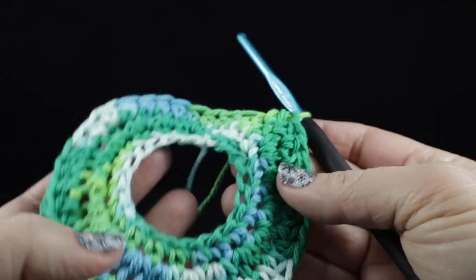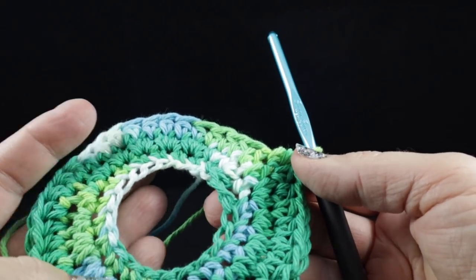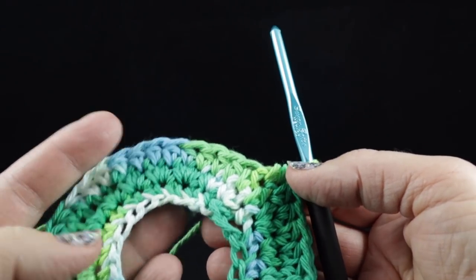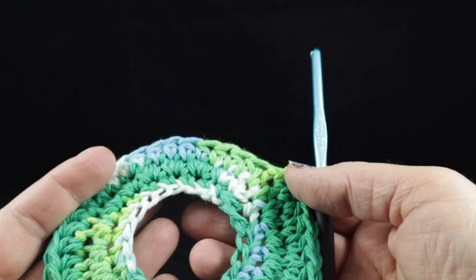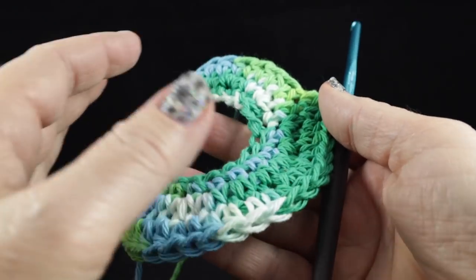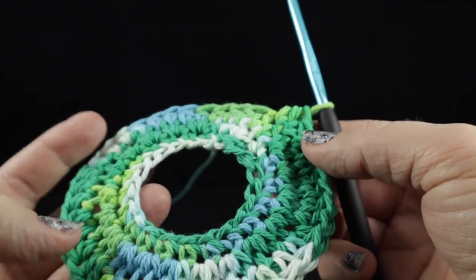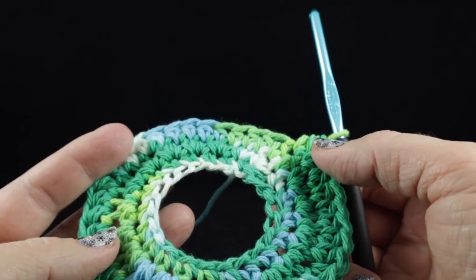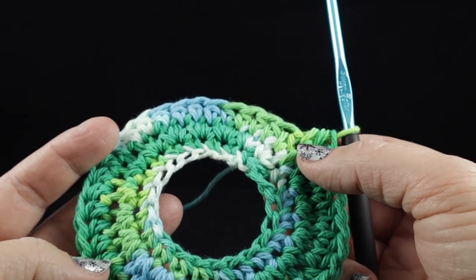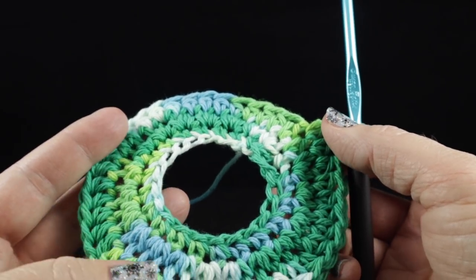I've gone all the way around. Notice that it still looks very much rounded and flat, but this is going to start changing after the next few rounds working this half double crochet. What's going to happen is this is going to become a tube and it's going to start looking more like a hat. So go ahead and do several more rounds just working one half double crochet in each stitch all the way around.